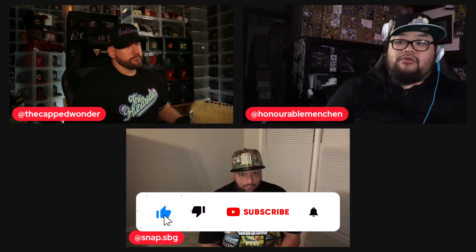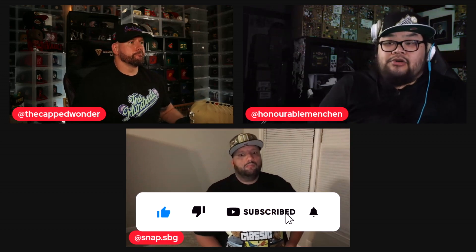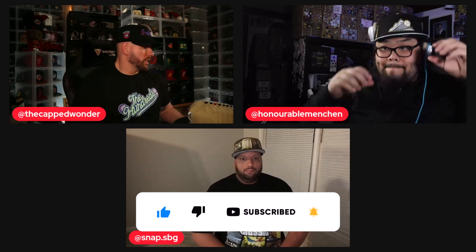Hey guys, welcome to the vault. We're back with some exclusive content. Ariel, Leon, and Pierre here to preview something really cool from our friends over at Topper Store USA. Hope you guys enjoy. Pierre, take it away.